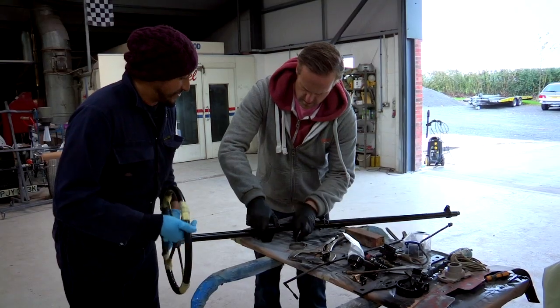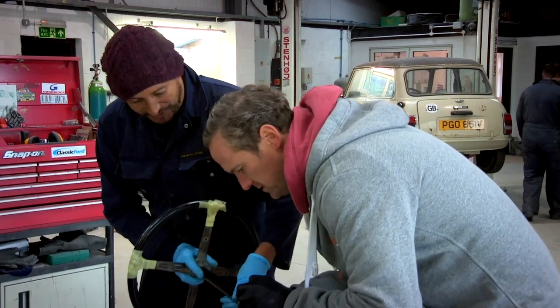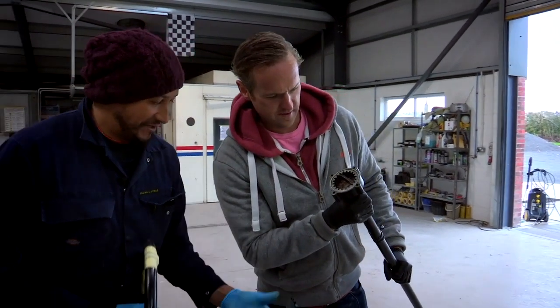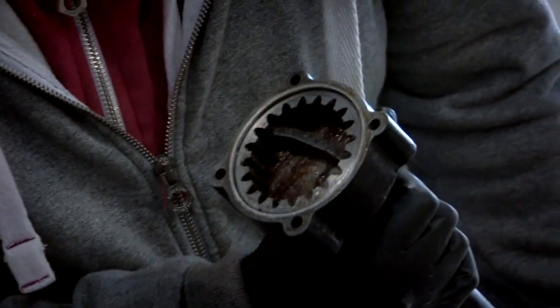Tim remarks that the steering column is weird and he doesn't quite understand how it all works inside. After pulling it apart together, they discover it's not just a solid straight-through bar — it's geared. Tim asks Fuzz to count the teeth on the gears.